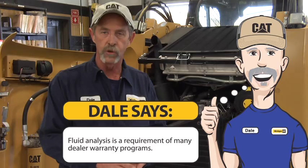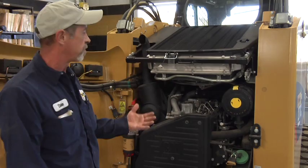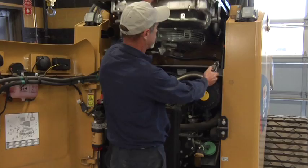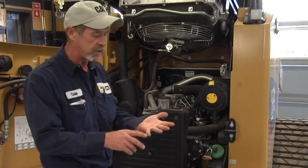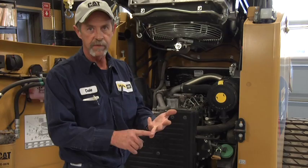When we come up to this machine, we want to do a 250 hour service. Be careful — the machine is warm. We lift up the radiator itself. We've already done a good visual inspection previous to this. On a 250 hour, we're going to basically change fuel filters and water separator, engine oil and filter, and both inner and outer filters for the air system.